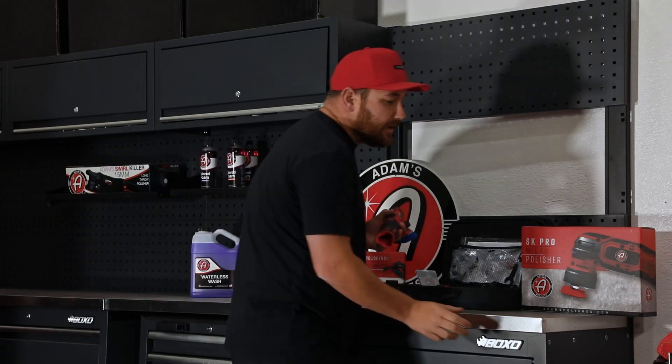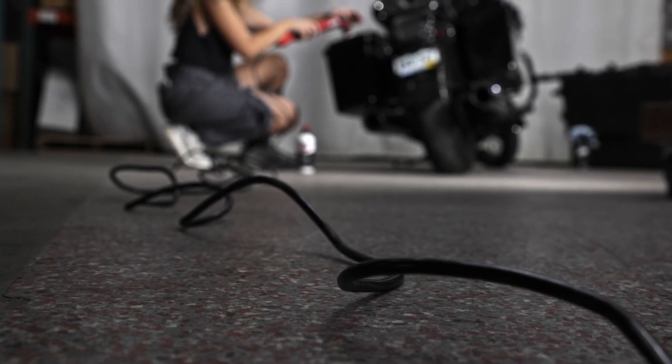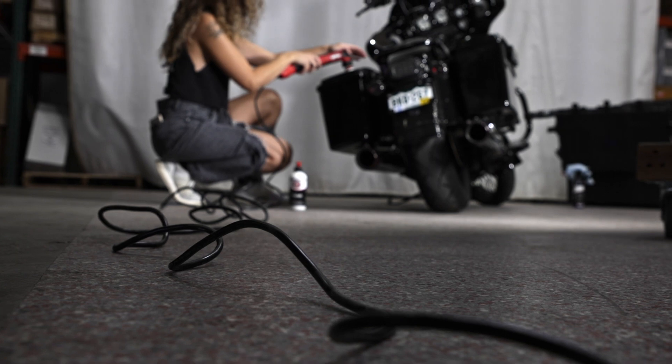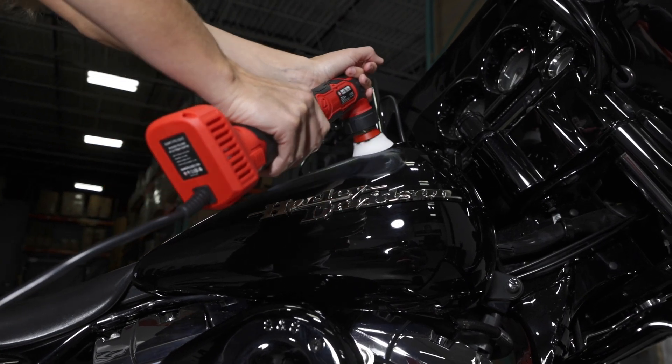What Adams Polishes has done is come out with a cord adapter that actually plugs into the wall, and this goes straight into your machine. Now you can run your polisher for as long as you want.